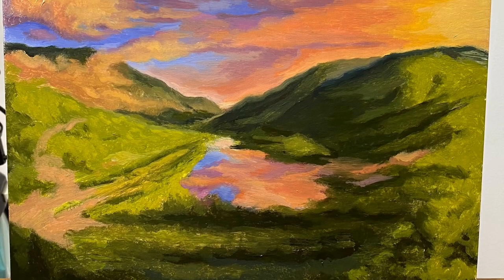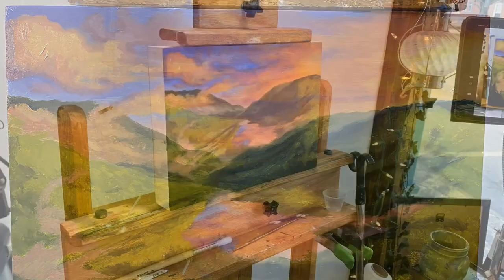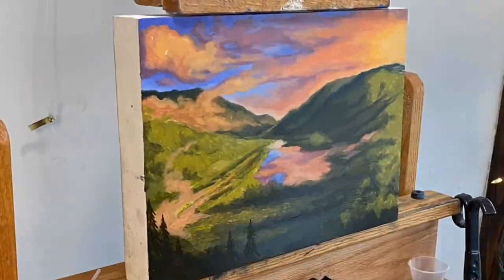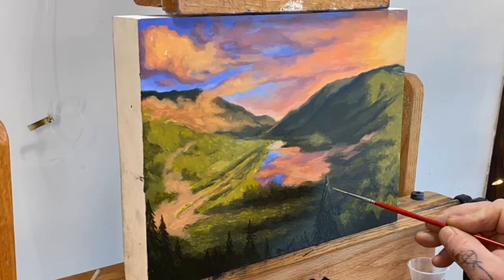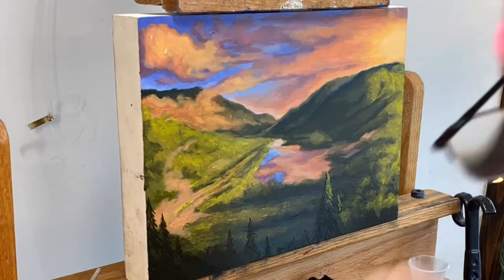Sunsets are one of those things — why Monet painted many at a time is because the light changes every few seconds. It's hard to capture on a surface because it's dynamic and it changes. Now we're into the detail element — we're going to pull in some hard details, some more refined details, change the focus, immerse the viewer.